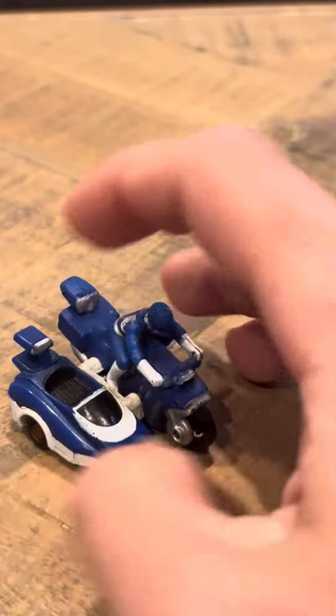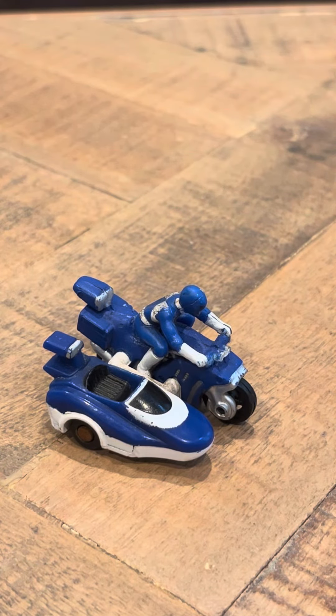Hey everybody, time to review the blue battle bike this time. As you remember, I did a review on the black battle bike — this one's the blue battle bike.